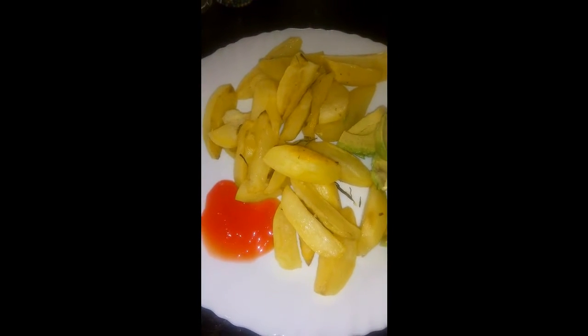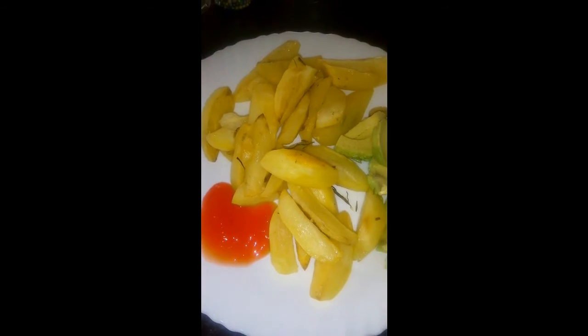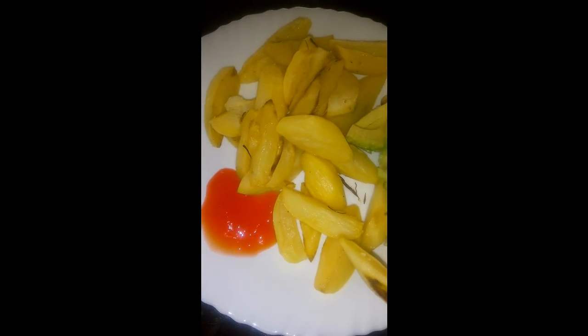For me today I just wanted some avocado and tomato sauce — that's just how I wanted my butter potato wedges. I hope you enjoy making these wedges at home; tell me how it turned out, and subscribe for more village recipes and adventures. Thank you for watching.